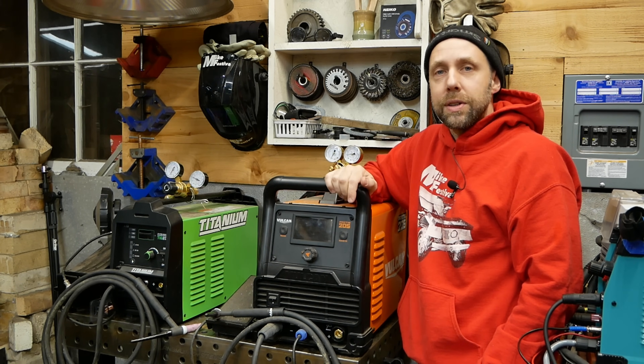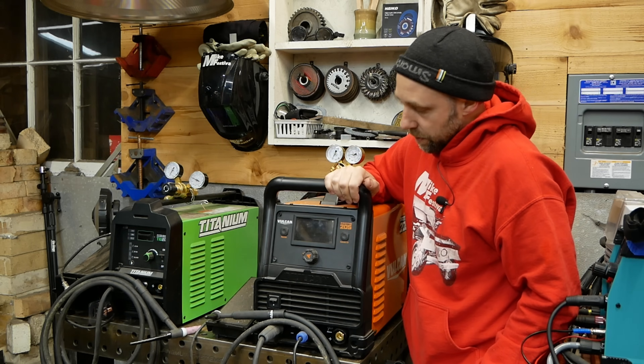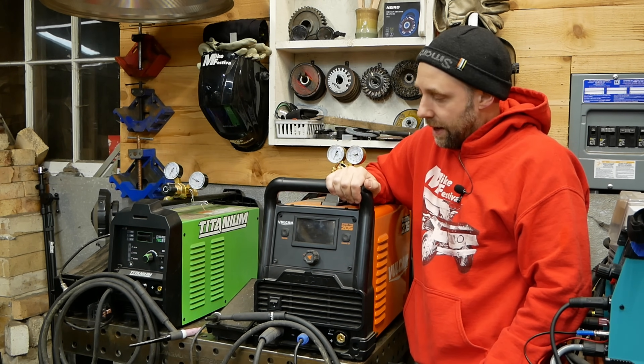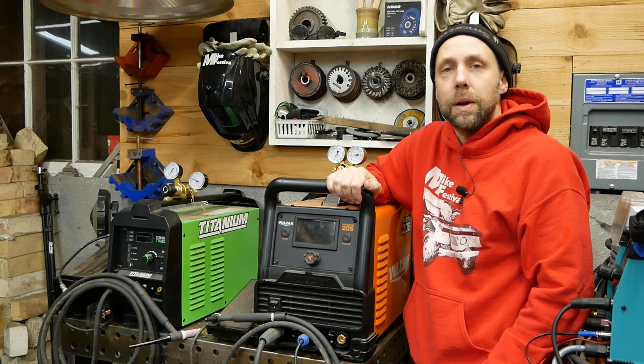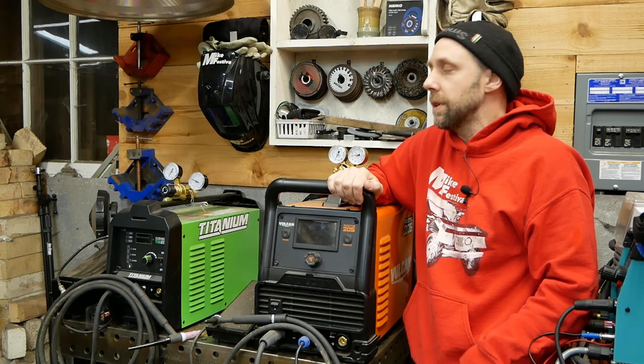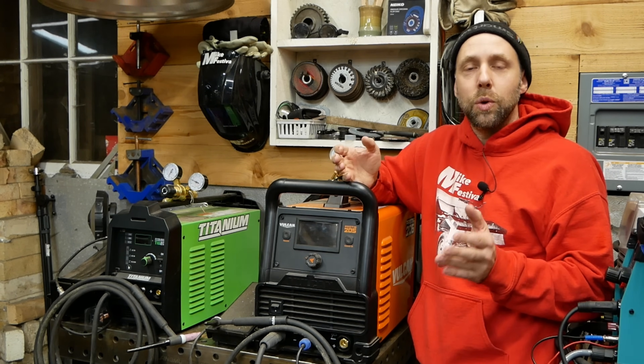If you want to get in there and dial in all your settings, you've got pre and post flow, pull settings, all that kind of stuff. This machine seems to be very well-built and robust — it's about 50 pounds. We'll go over a few more features up front, turn it on, go over those features, and then we'll jump over to the Titanium and get into comparing the two and how they differ.